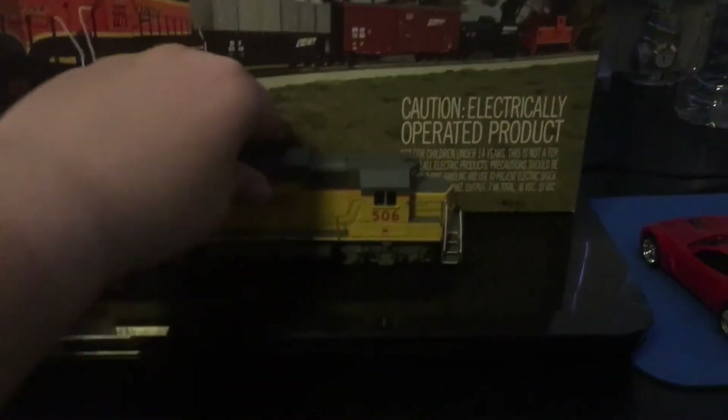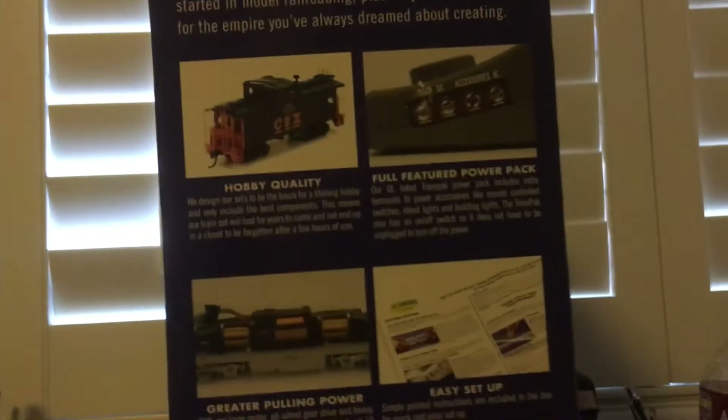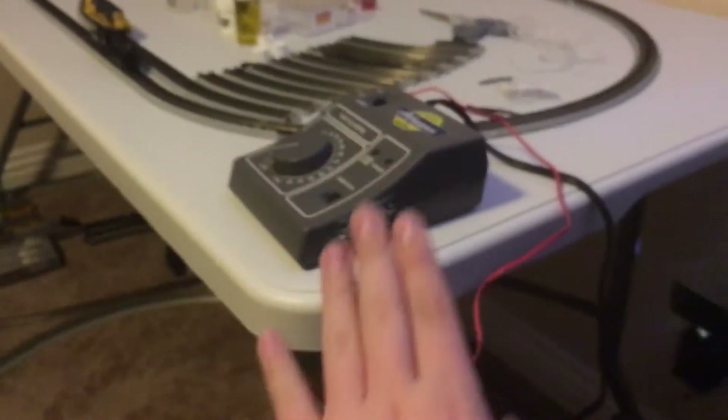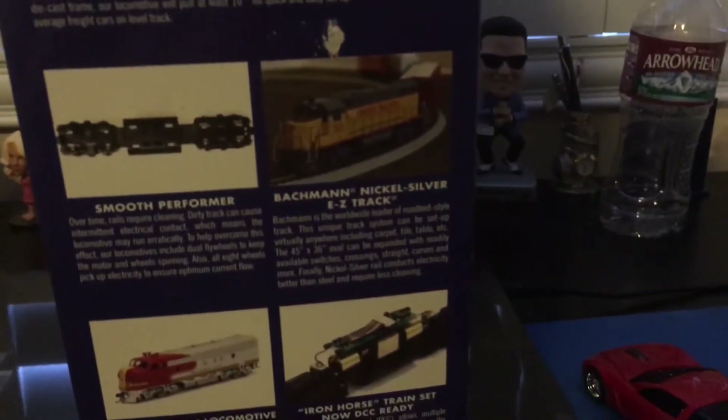Let's look at the box. On the front we got the BNSF version, which was the first version you get. On the side we get: hobby quality, full-featured power pack — which I'm actually using for my N-Scale layout because it's a really good power pack — greater pulling power, easy setup, smooth performance, and nickel-silver easy track, which is the DC loop I have set up.